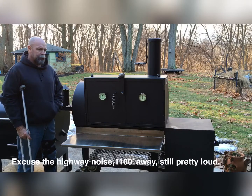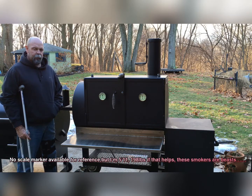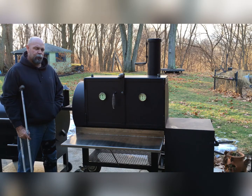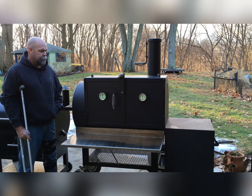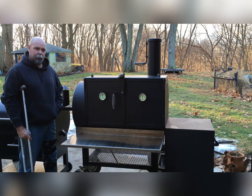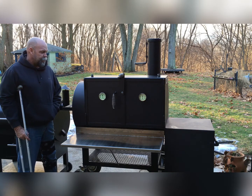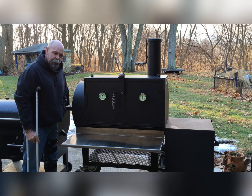What do you say guys, we'll do a little video on the dimensions of the new-to-me Shirley Cooker — smoker. It's a 42 by 24 cabinet model. My wife was nice enough to get it for my birthday. It'll probably be my birthday for the next couple of years, as well as Christmas and whatever holidays we can throw in there. But it's a big machine — a big smoker.